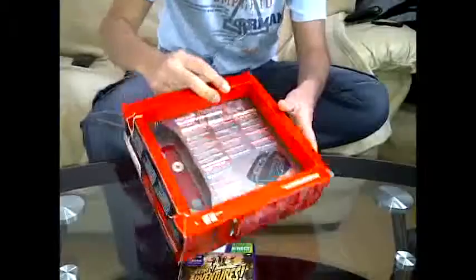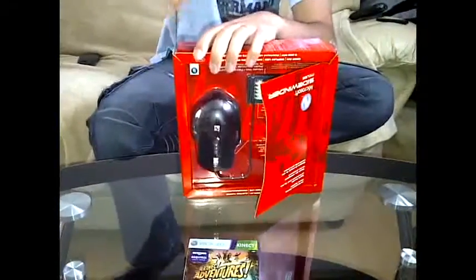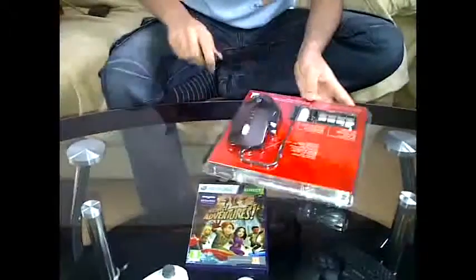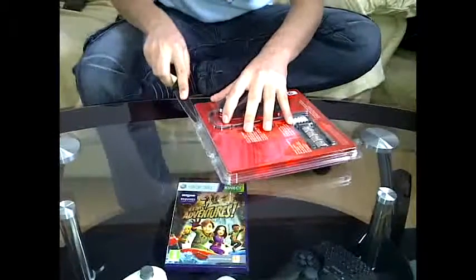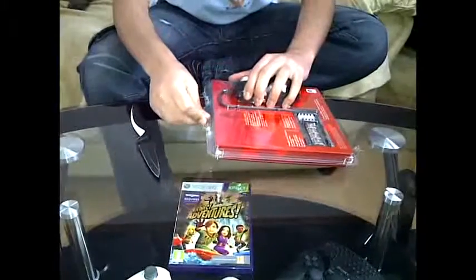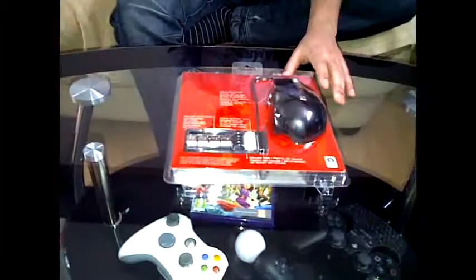Where's the other one? Let's open this up. What a waste of packaging. We've got the outer packaging off.